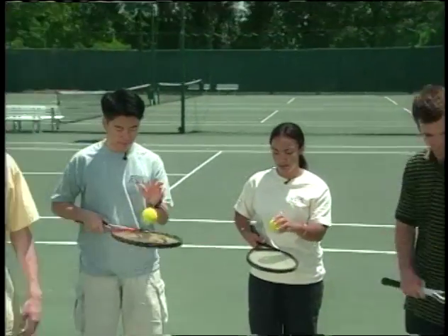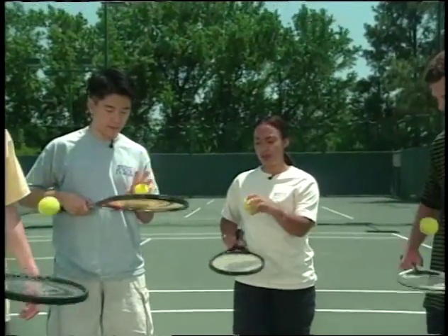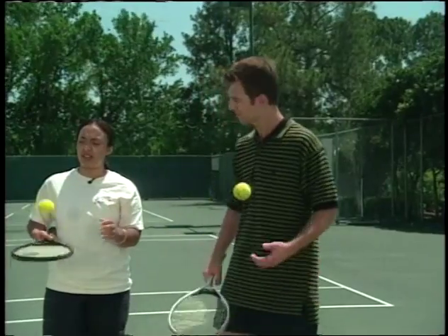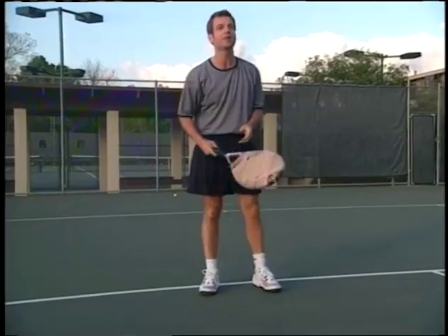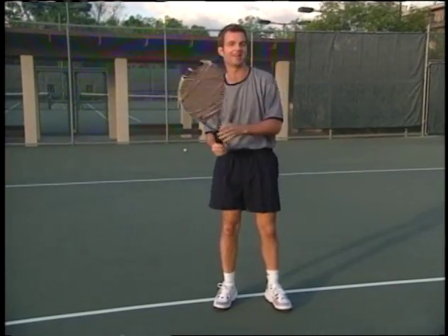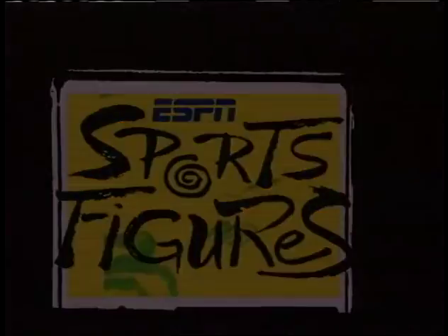Okay guys, so what did we learn? That it takes energy to distort a material, and that some materials can store that energy, like a spring. A spring takes kinetic energy and stores it as elastic potential energy. And you don't necessarily get back all of the energy that you put in. I'd like to thank Chanda and Ruben, our students from Lafayette High School, and Red Laurel for helping us out today on ESPN Sports Figures: The Elastic Racket.